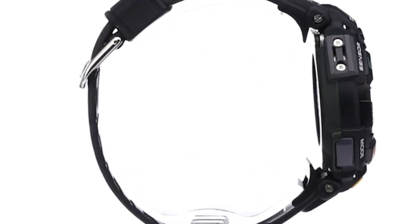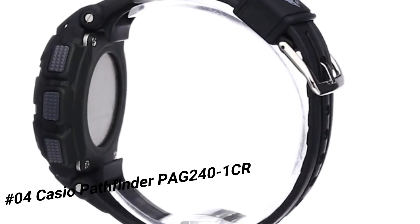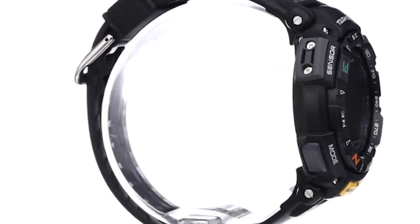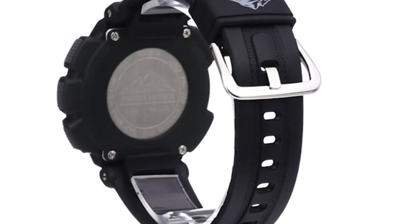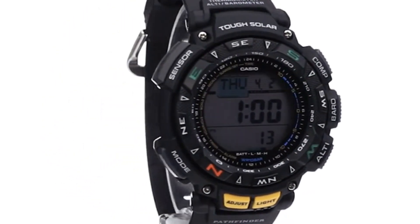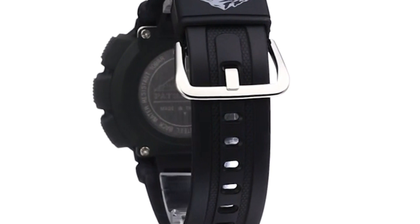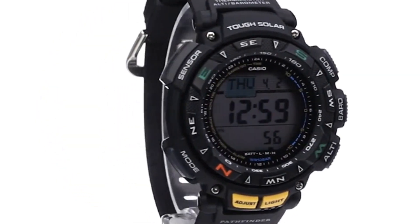Number four: Casio Pathfinder PG-241CR, solar powered. Solar panel features: rechargeable battery with approximately 7 months operation period with normal use without light exposure. 25 months operation when stored in total darkness with power save function on after full charge. Triple sensor: digital compass, altimeter, barometer, and thermometer. World time: 31 time zones, 48 cities, daylight saving on/off. 1/100 second stopwatch, measuring capacity 23:59:59.99. Countdown timer, 5 daily alarms. Auto calendar until the year 2099 — the watch does not have to be adjusted for the number of days in a month, even leap year, until 2099.